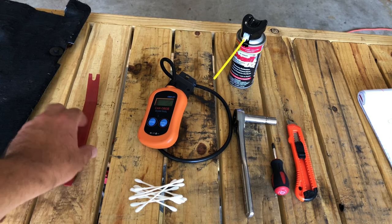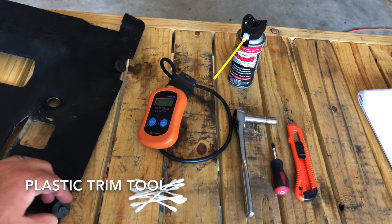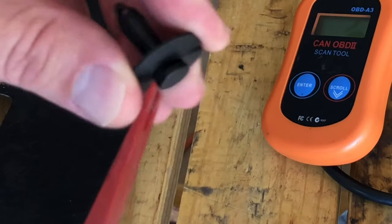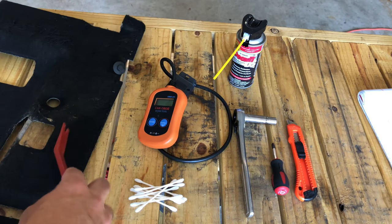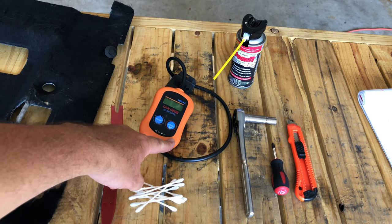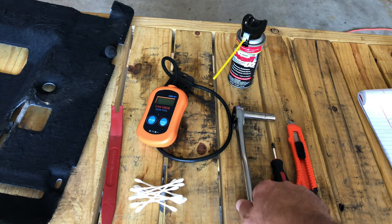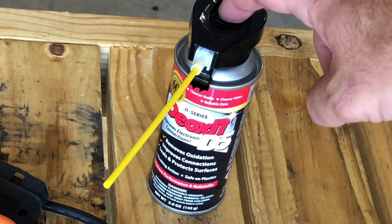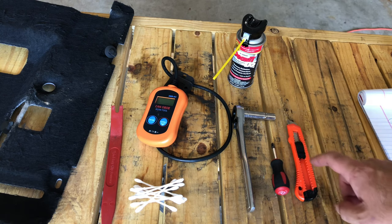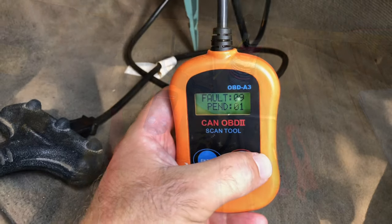The tools we're going to need are a small pry bar — there's a mat underneath the dash that you have to take off, and these little clips require you to pull it out before you can take off the mat. Optionally a scan tool for your OBD2 connector, a few Q-tips, a 10-millimeter socket wrench, DeOxit D5 contact cleaner or your favorite electronic contact cleaner, a Phillips head screwdriver, and maybe an exacto knife or razor blade.